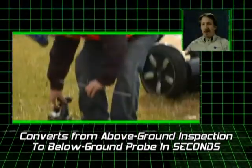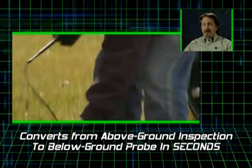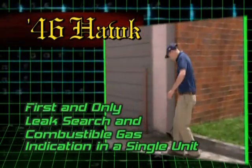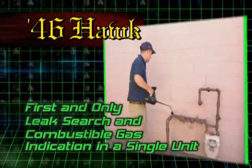Productivity. The 46 Hawk is the only instrument that will take you from above-ground leak survey to below-ground leak investigation in a matter of seconds. The 46 Hawk is the first and only gas leak detection unit to provide a leak search and combustible gas indication in a single easy-to-use unit.